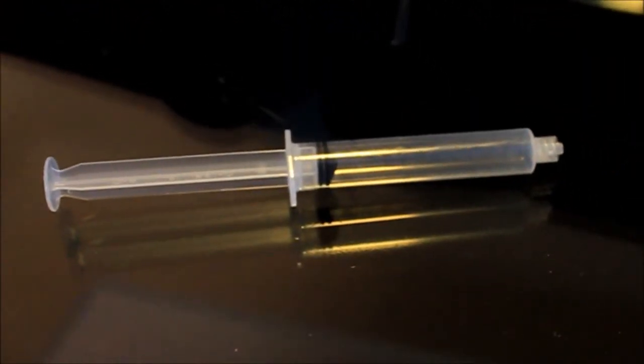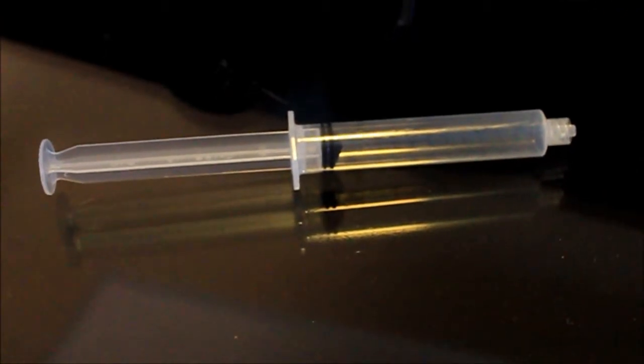What I use is a syringe — in this case a 10 milliliter syringe, a fairly big one. Take the end of the syringe, no needle of course, and insert it into the pitot tube.